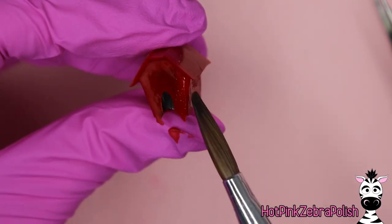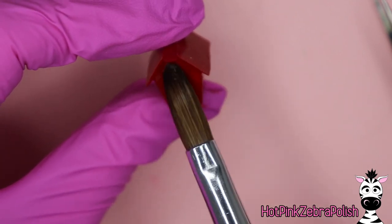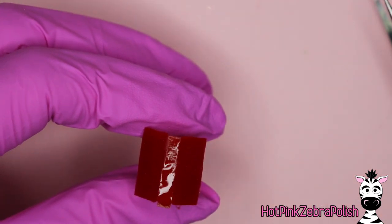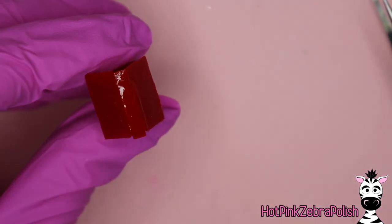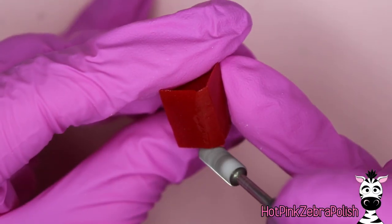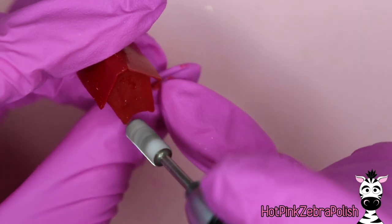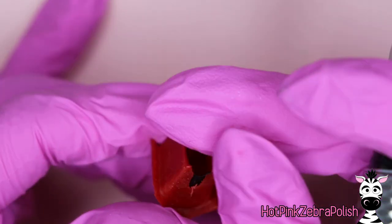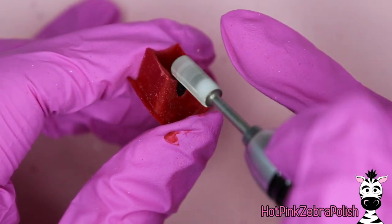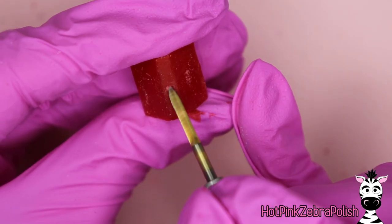I'm going to add more acrylic to the front of this house. If your sides are starting to look a little scruffy, you can always go through and file them. Fill in the gaps that are on the top of the house if there happens to be any. Then I'm going to take my e-file and clean up anything that I feel needs it, including just the curve on the bottom of the house, because that was not quite what would fit on the nail. If you don't know if it's going to fit on the nail, just hold it up to the nail and see if it fits.